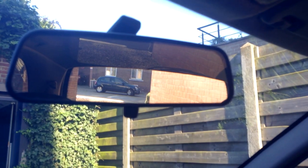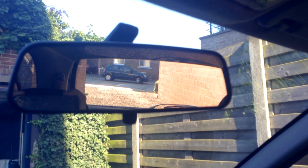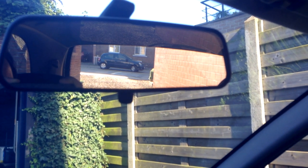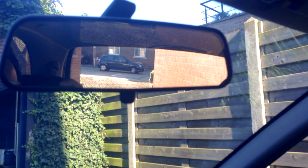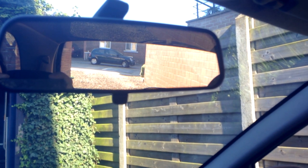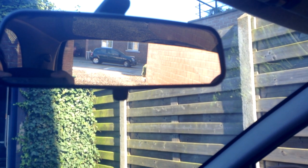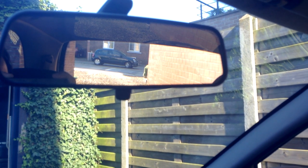This mirror — the rearview mirror — is basically the star of the show. You want to place it so you can see everything behind you. You want to see a little bit of the inside of the back of the car and also the most part of what's happening behind you, so you can see when a car is coming towards you. You also want to see if your back wiper is working — just a little bit of the inside of the car at the back. The most important thing is you need to see what's happening behind you.